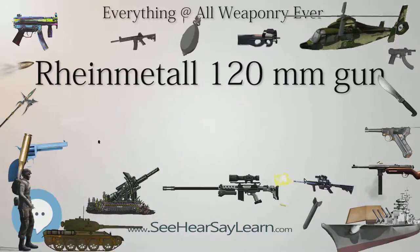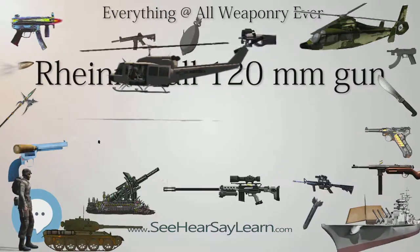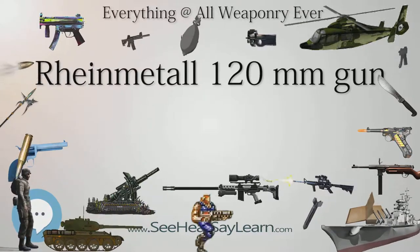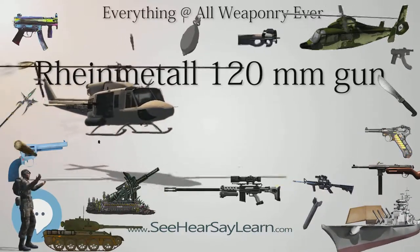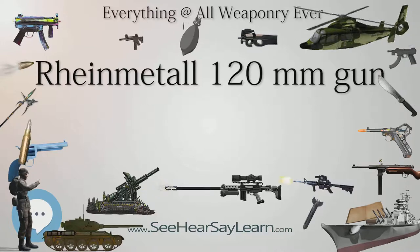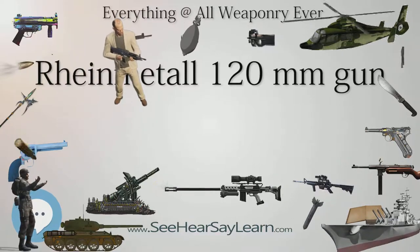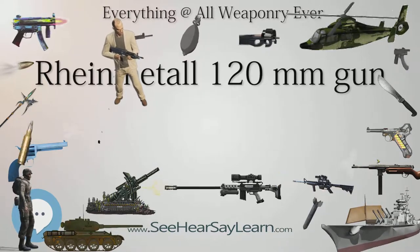Whether true or not, the Soviets test-fired a number of Israeli M-111-Hetz armor-piercing discarding sabot rounds at Kubinka, finding the 105mm, 4.1-inch, round was able to perforate the sloped front section plate but not the turret armor of the T-72 tank. In response, the Soviets developed the T-72M1. This led Israel to opt for a 120mm tank gun during the development of the Merkava III, similar to the American decision to replace the M-68 105mm gun with Rheinmetall's 120mm gun.